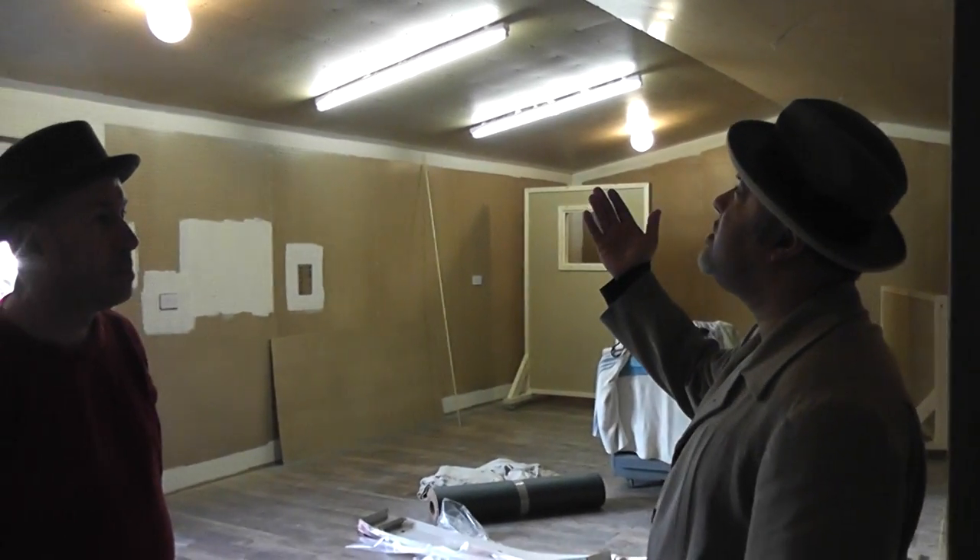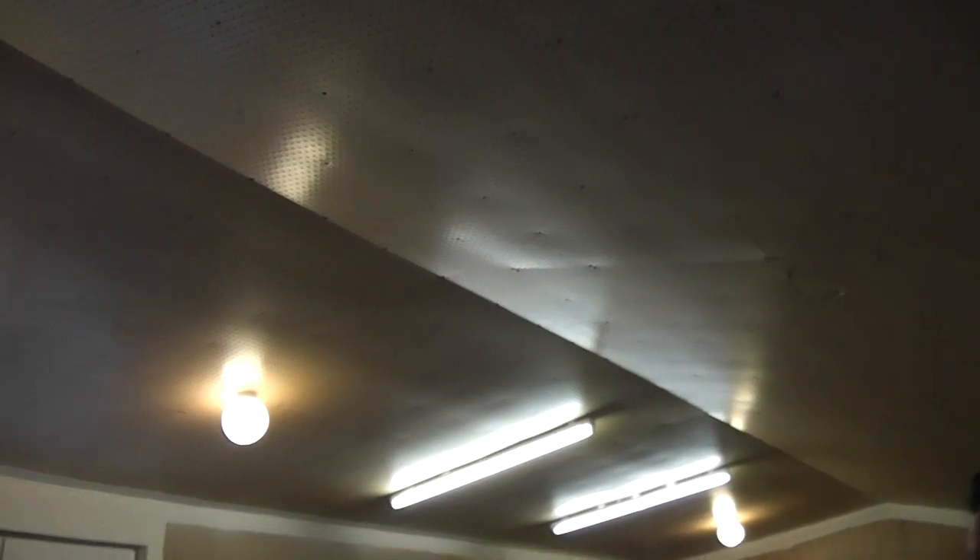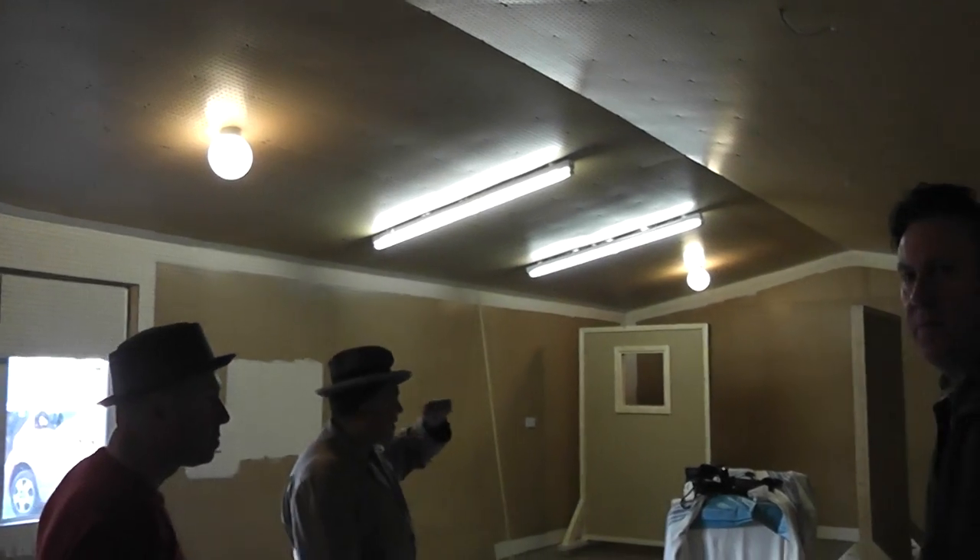The ceiling is about 10 to 11 feet. The fluorescent lights are just there temporarily — the lights we're going to use are the circular ones, the round ones Dean's been researching. In videos one and two we had an A-frame truss ceiling, but to get a vaulted ceiling so the sound can bounce off it properly, we had to alter the roof joists into what they call scissor trusses. That was a hell of a lot of work, but it gives us the high ceiling and the shape we wanted for recording.